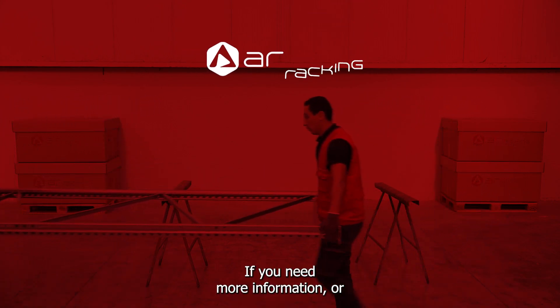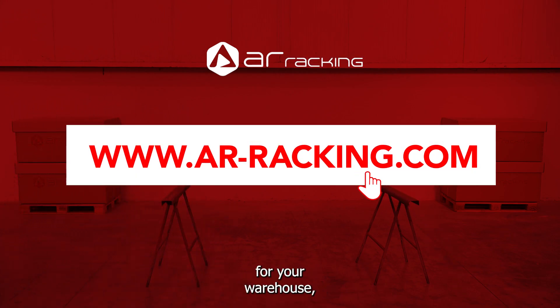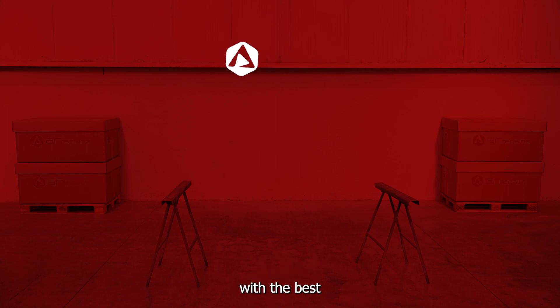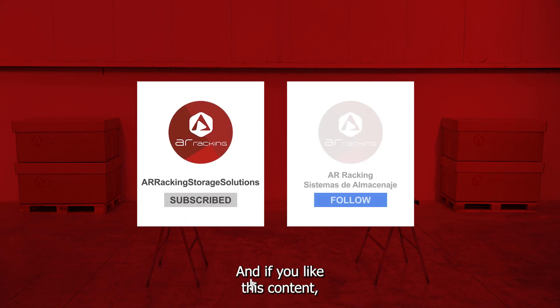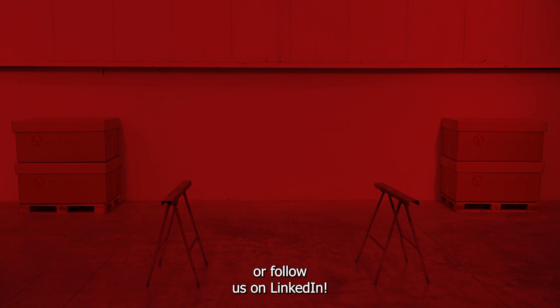If you need more information or want to request a quote for industrial racks for your warehouse, just visit our website and our experts will advise you with the best storage solution. If you like this content, you can subscribe to our YouTube channel or follow us on LinkedIn.